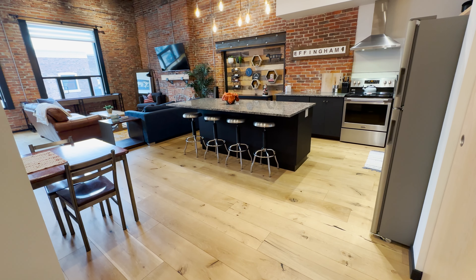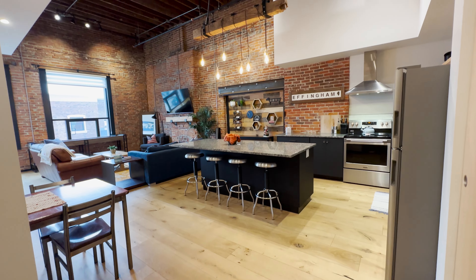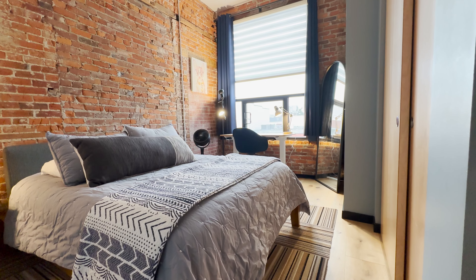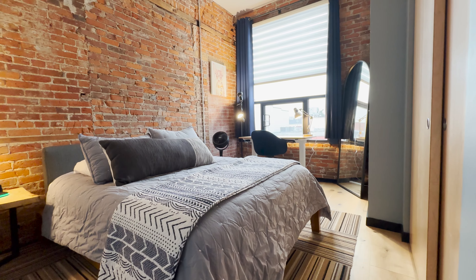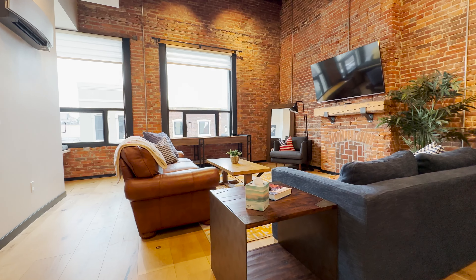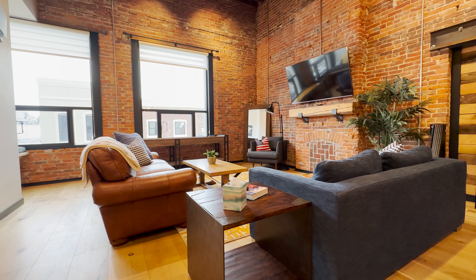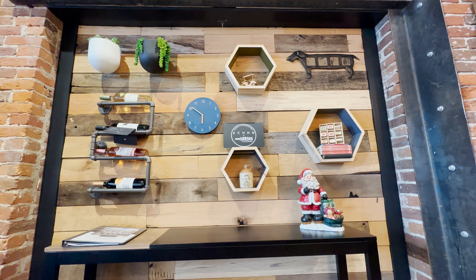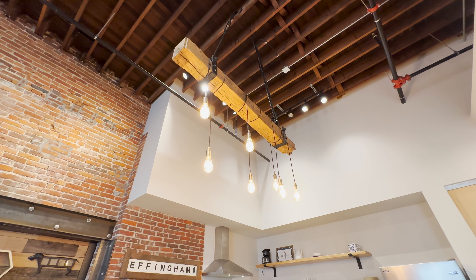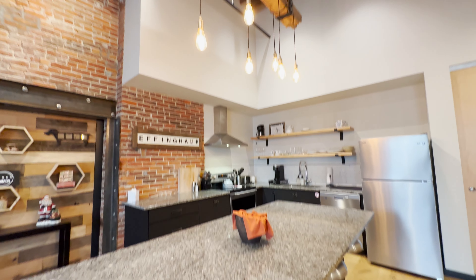Upstairs we're sitting in an Airbnb. We furnish these loft-style, city warehouse-style apartments. This was the original inspiration for the project — I lived in warehouse-style apartments in St. Louis and thought Effingham was ready for something like this. We have four of them upstairs and I operate three as Airbnb overnight stays — anyone can book for one night, two weeks, or a month.